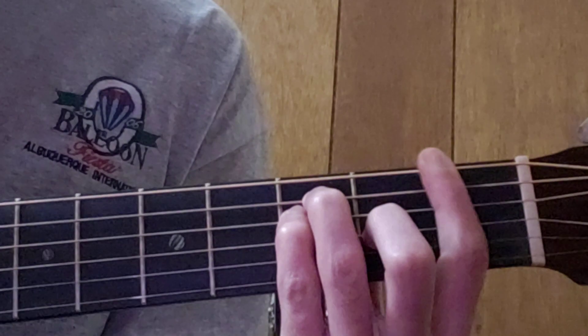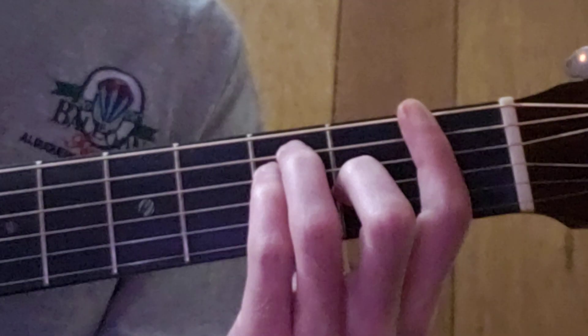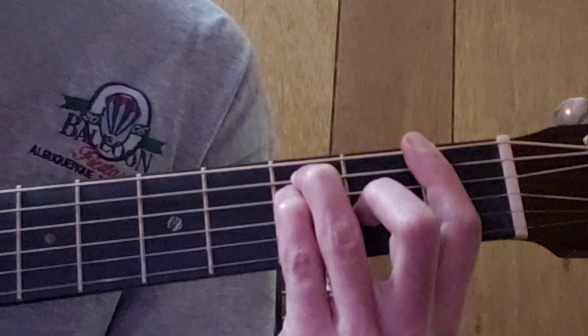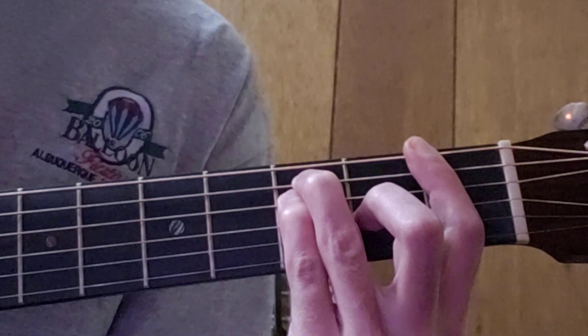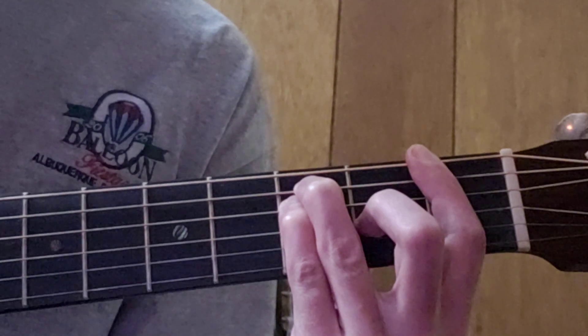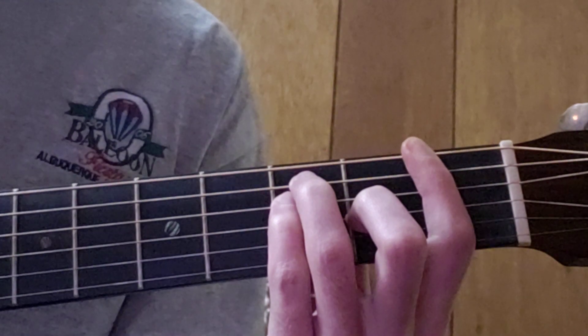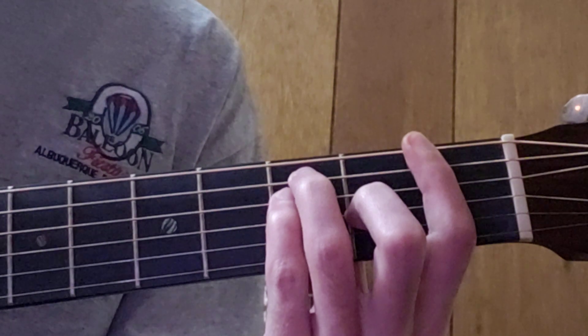Many beginners might wonder what strings are the hardest to get to ring out with this chord. If you're getting a few strings ringing, I recommend you stick with it. Those are going to be your most challenging strings. So there's your F — you're going to try that, work on it, and work on strumming.